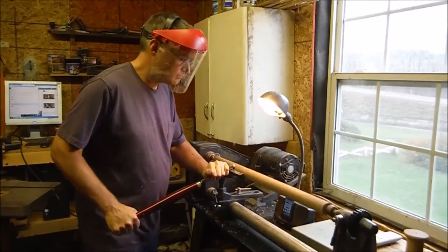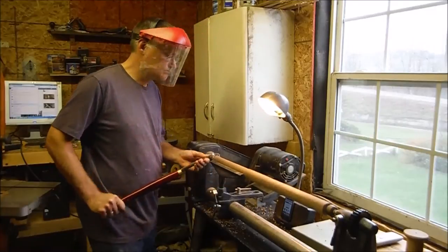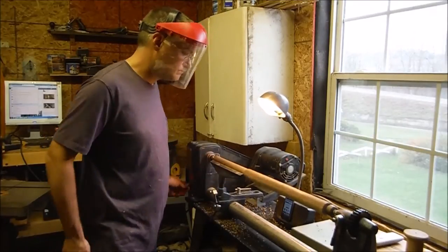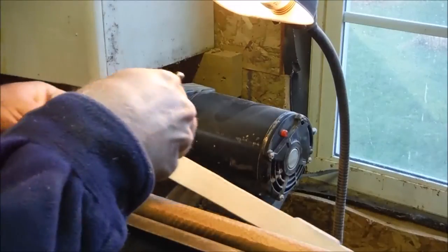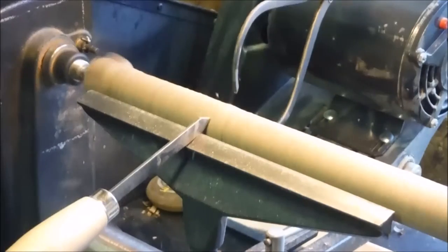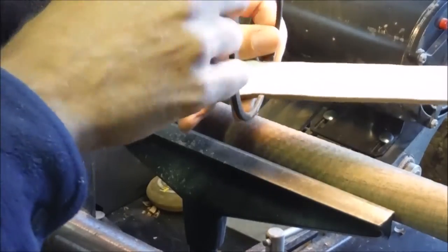Here I am with the roughing gouge turning it round. Once I have the blank turned around, I can size it using my calipers. You begin by marking off and sizing all of the high spots on it.